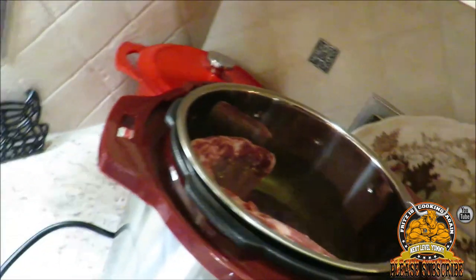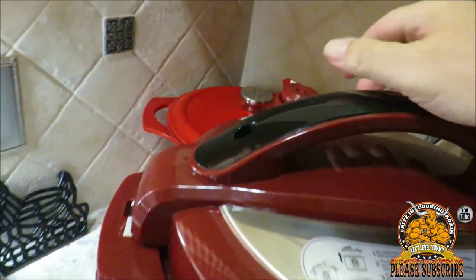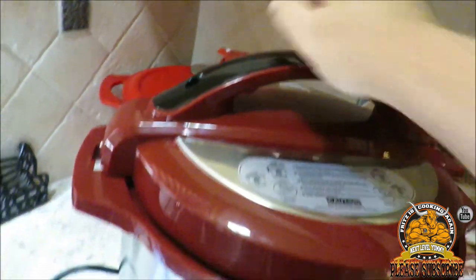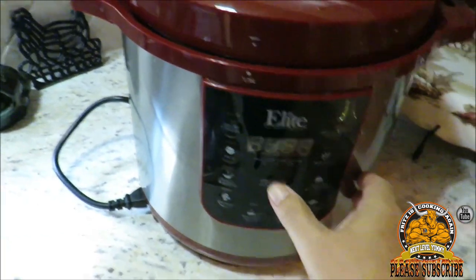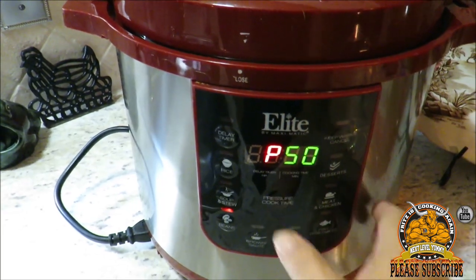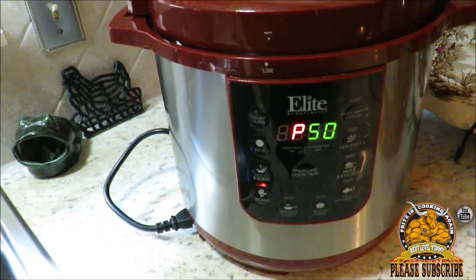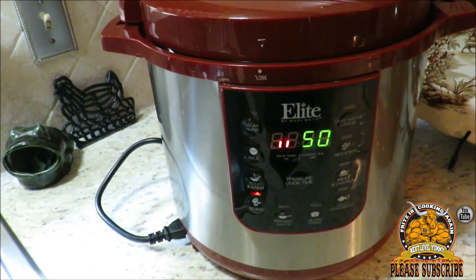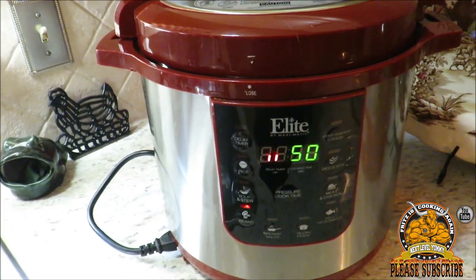Alright guys, now I'm gonna take my lid, get it on, lock it, and pull it over to airtight. I'm going to cook these roughly about 50 minutes, so I'll just run this up to 50 minutes. There we go — we got the P with the flashing 50. Once the flashing stops we're gonna have the double zeros, and once the double zeros stop we're gonna be under pressure.